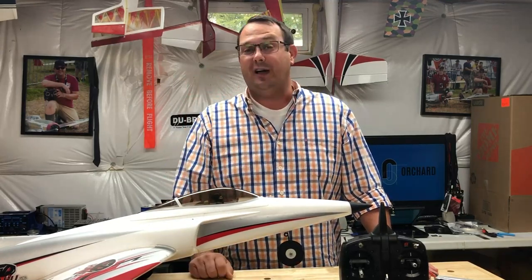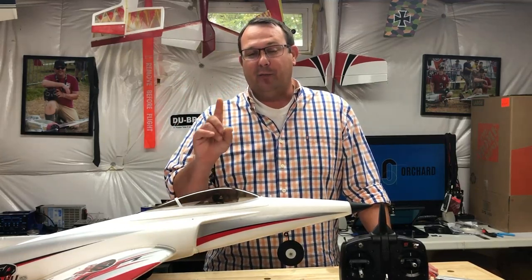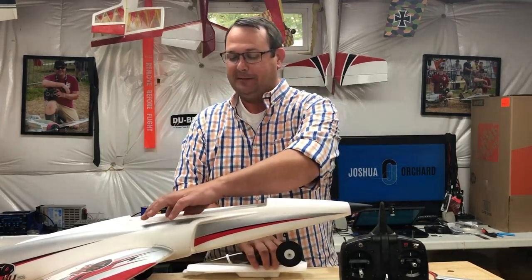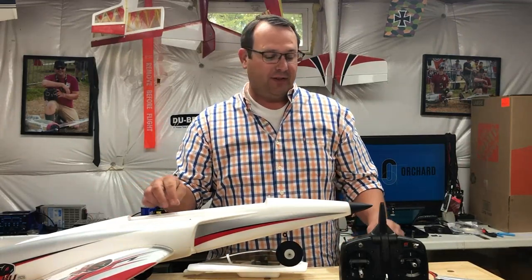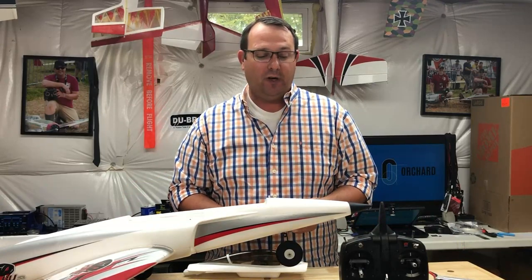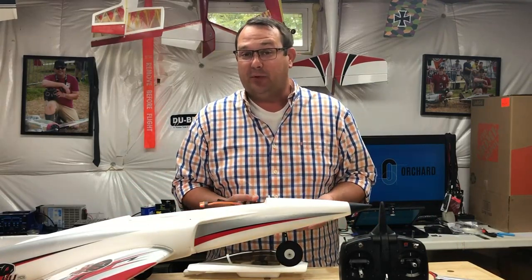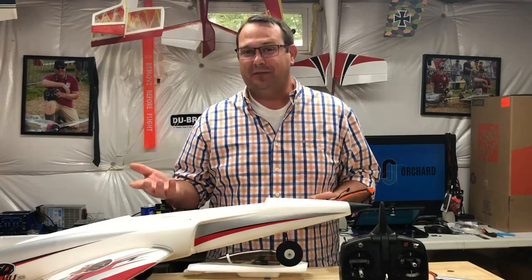Let me explain why. The first thing I did when I got this airplane was change the battery connector — I changed to an XT60. The version that Horizon sent me was basically take it out of the box, put a few screws in, and I did that very swiftly.